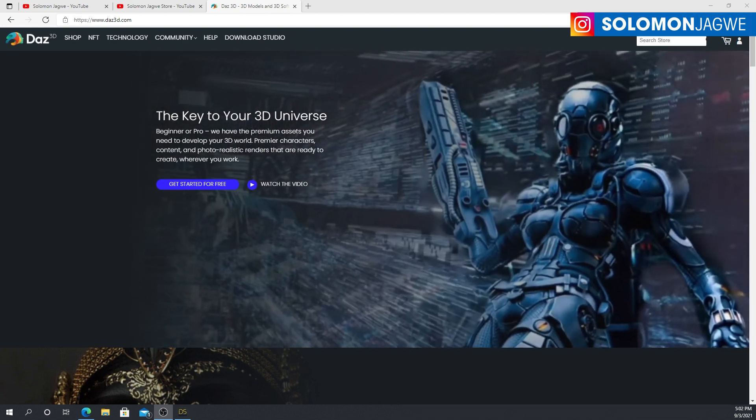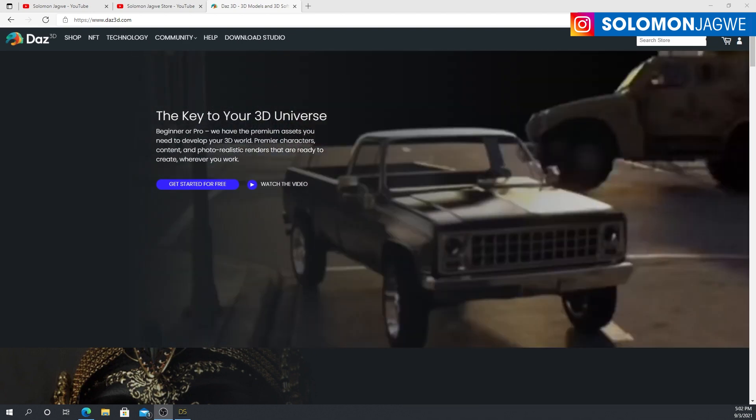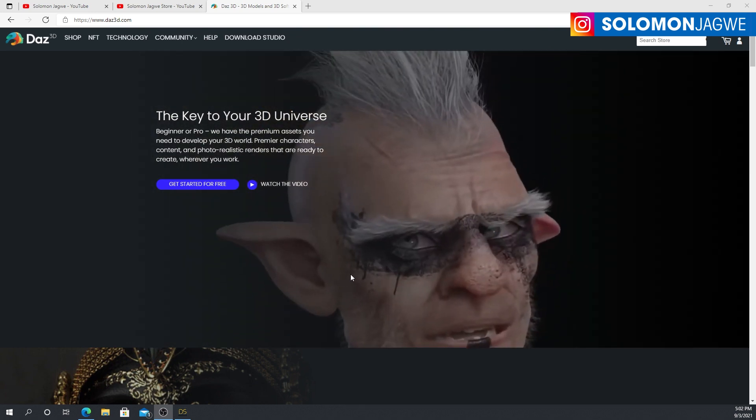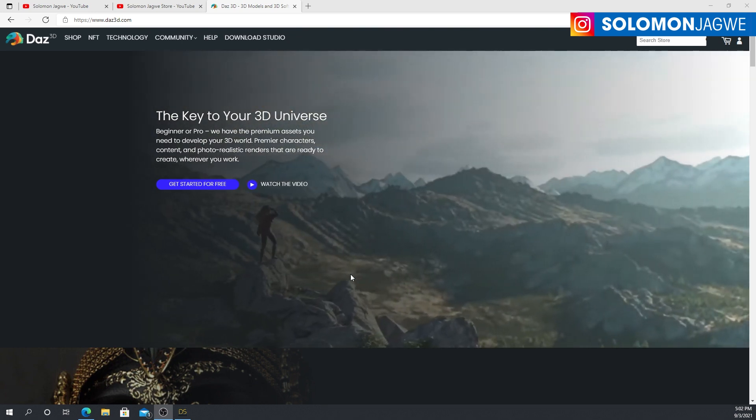Hi friends, welcome back, this is Solomon Jagwe. It's been a minute since I had a chance to take a look at Daz, but there's something really cool I wanted to share with you.